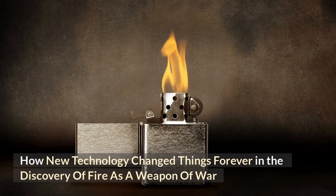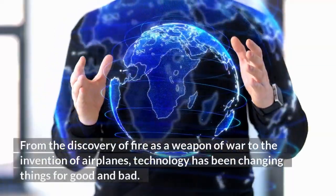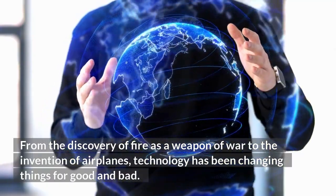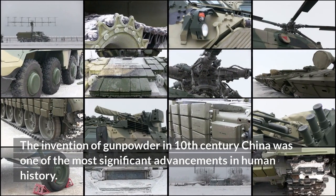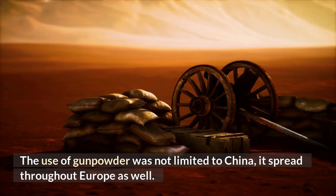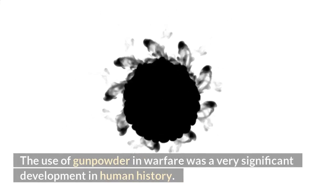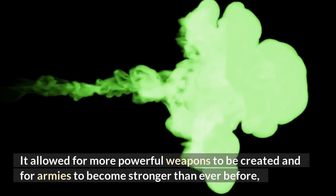New technology has been changing the world for a long time — from the discovery of fire as a weapon of war to the invention of airplanes, technology has been changing things for good and bad. The invention of gunpowder in 10th century China was one of the most significant advancements in human history. It changed warfare forever and is still used today. The use of gunpowder was not limited to China; it spread throughout Europe as well, and was a very significant development in human history.